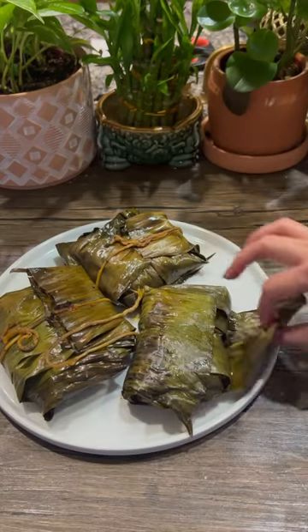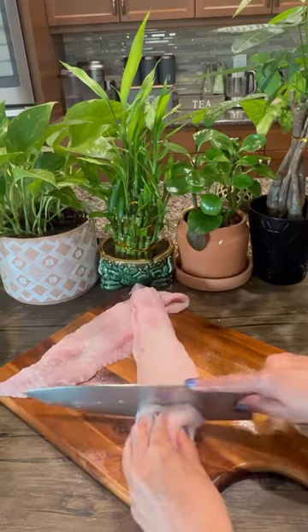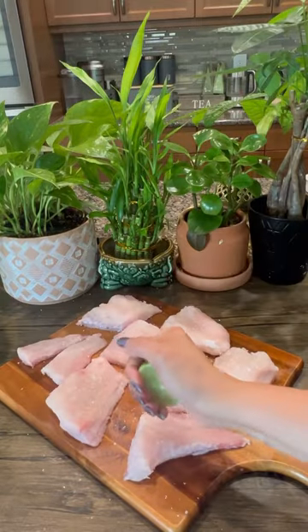In India there is a long tradition to cook and serve food in banana leaves. Banana leaves add a unique flavor to any recipe. Today I'm cooking a southern Indian delicacy: fish fillet in banana leaves.